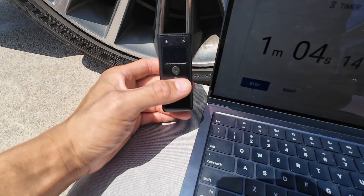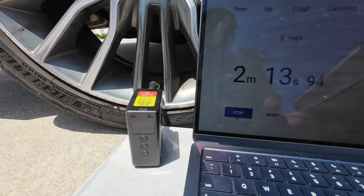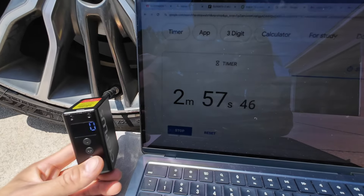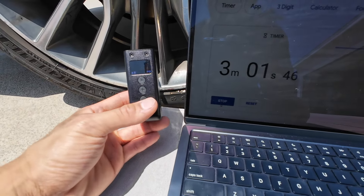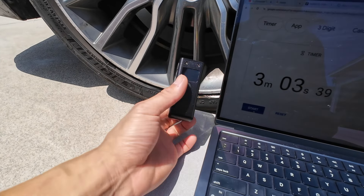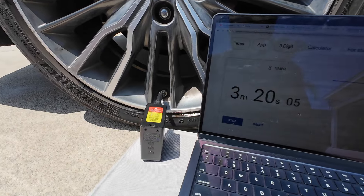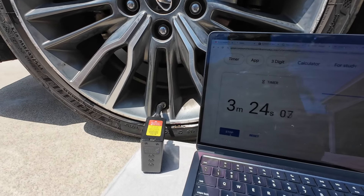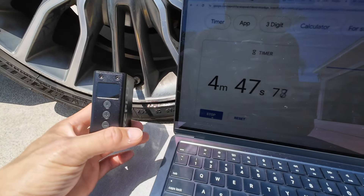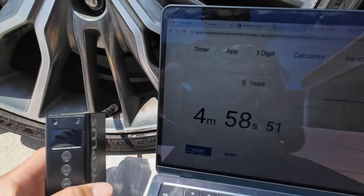Ten PSI at one minute and five seconds — it's working! 20 PSI at about two minutes and 55 seconds. It stopped at 20 PSI — I wonder if it was an overheating issue. What happens if I just keep it going and press it again? Hopefully I don't burn this little guy out. But if it can actually do 30 PSI, that would be impressive — even 20 is good enough, that'll get you out of a pinch. 29 PSI — let's go, let's get to 30 before five minutes. 30 PSI in four minutes and 58 seconds!